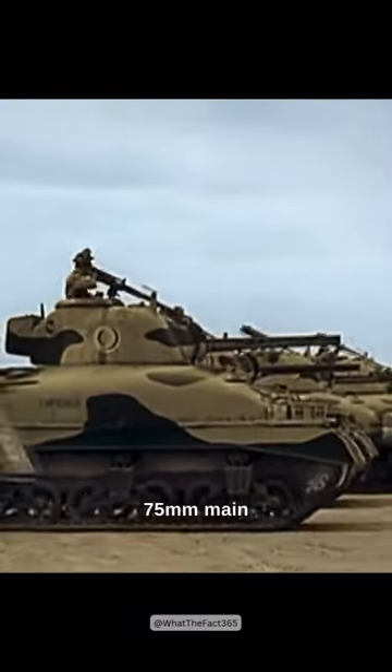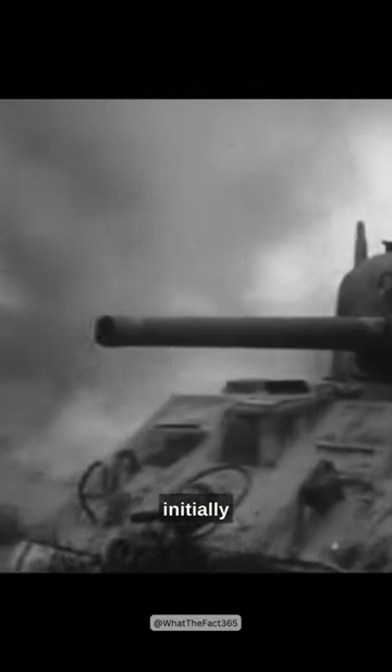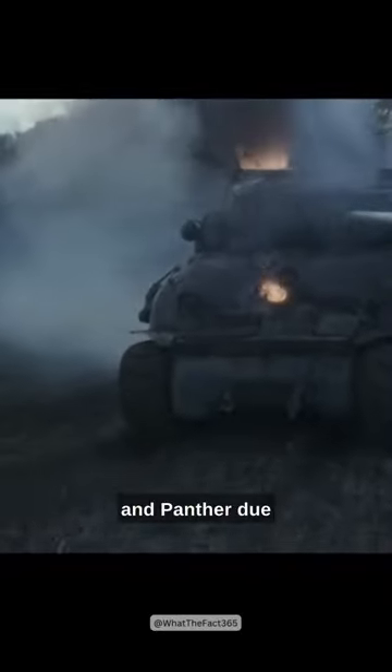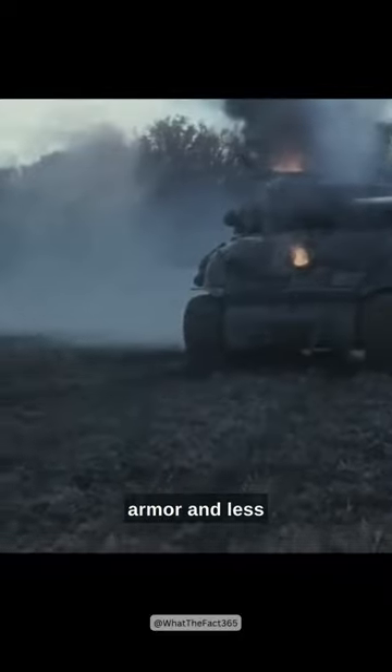Armed with a 75mm main gun and equipped with sloped armor, the Sherman initially held its own against its German counterparts. However, it faced challenges against the heavier German tanks like the Tiger and Panther due to its thinner armor and less powerful gun.